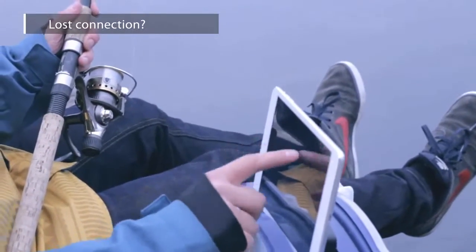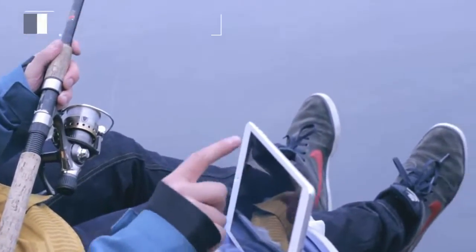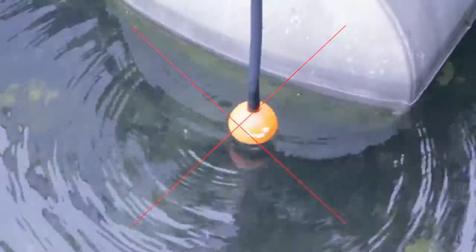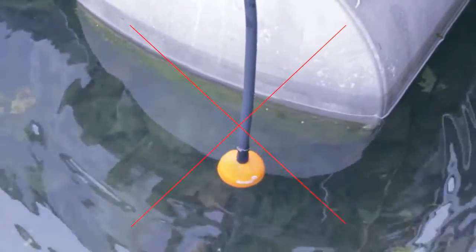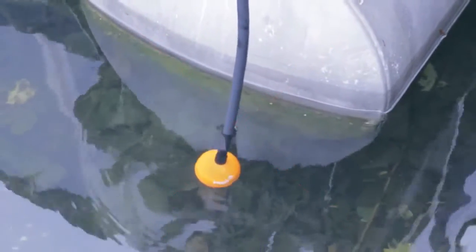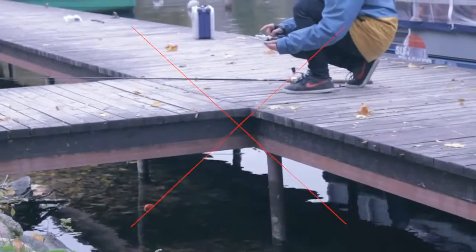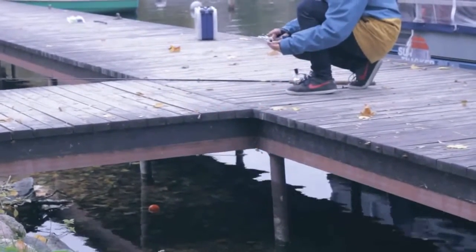Lost connection. The Bluetooth signal range is up to 150 feet, but this depends on the smartphone model and weather conditions. Sometimes you can lose the connection because Deeper is too far away, there's stormy and wavy water, Deeper has been submerged underwater, or different obstacles like steel boats or concrete reinforcements can block the signal. Different smartphone models also have different Bluetooth strengths.